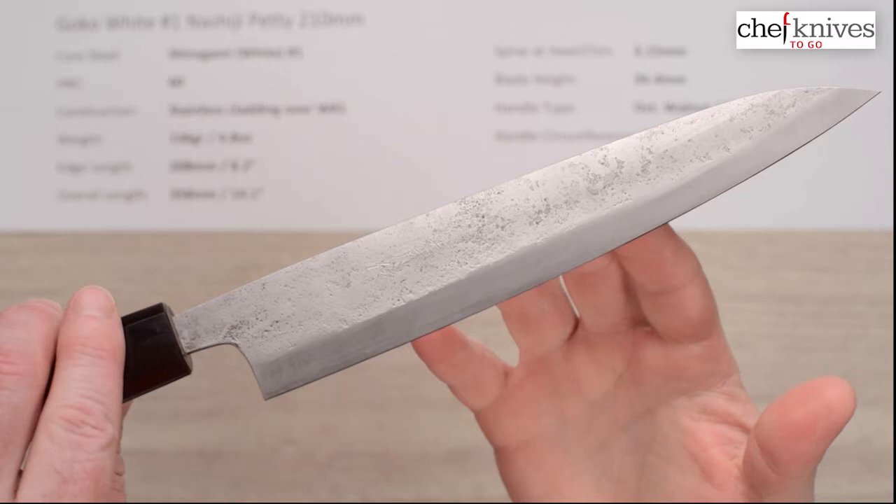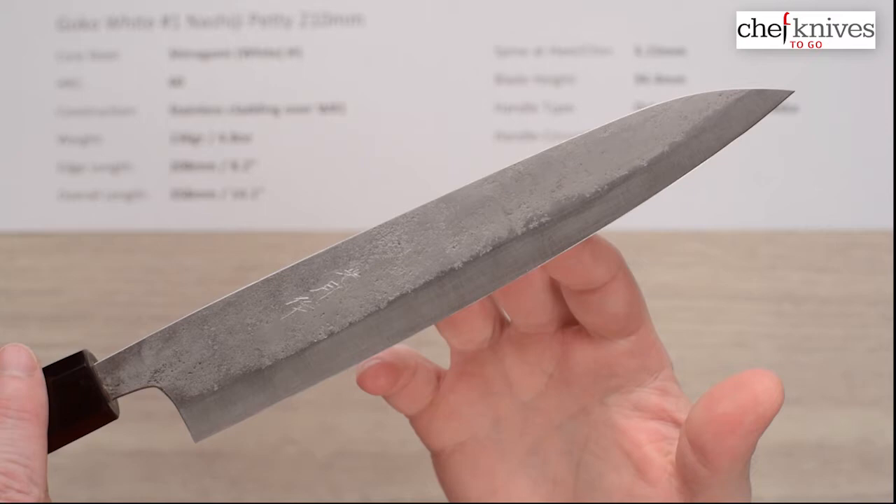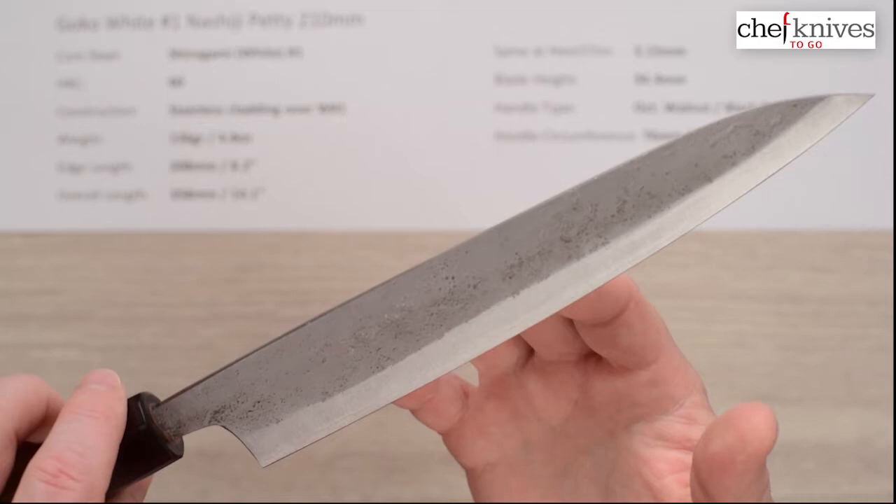The finish on this is known as a Nashiji or pear skin finish, so it's got a mottled finish like the skin of a pear — hence the name — and it's a kind of nice, refined rustic effect.